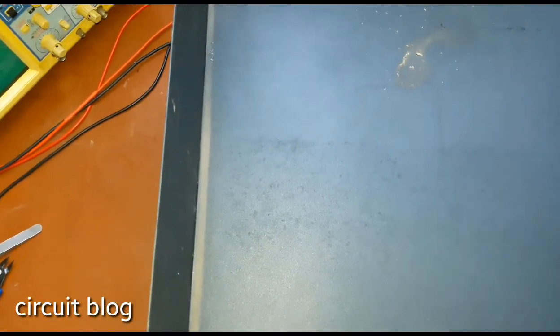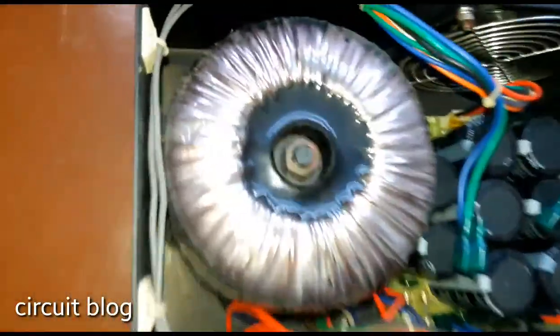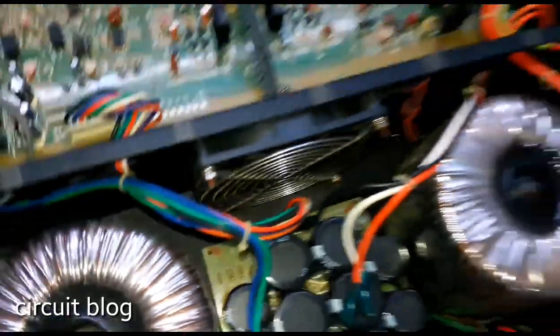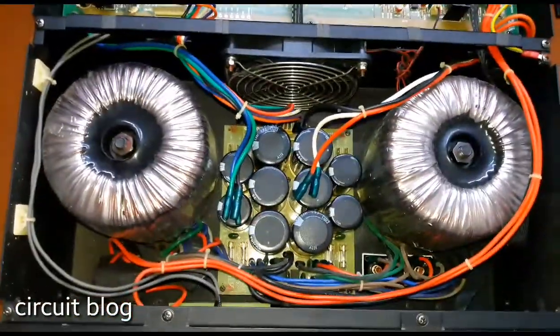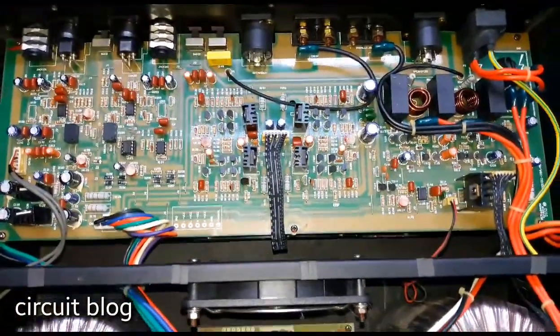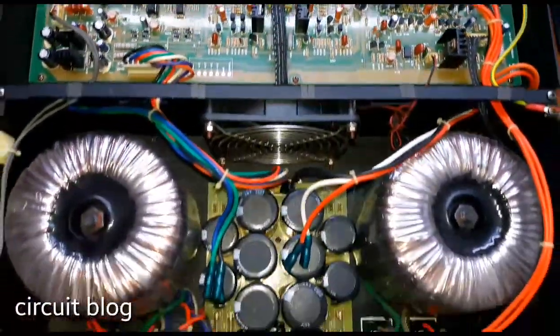The cover has been removed, and I must say it is a really, really rigid type of cover. The metal thickness is about 1.2mm. Let me put the cover aside and take a look at the build quality of this unit. Wow, really nice build quality — I like it already.